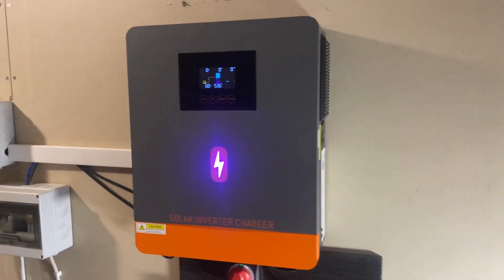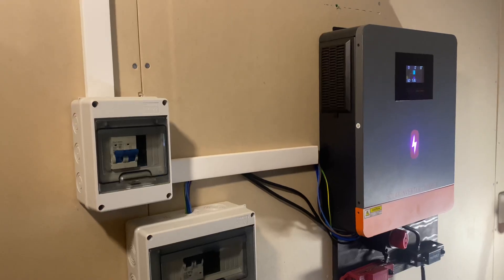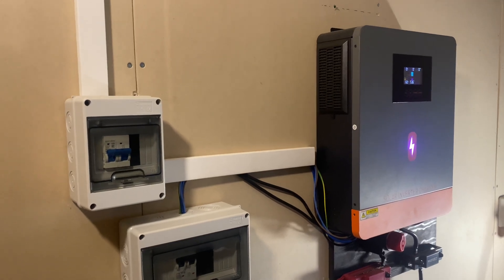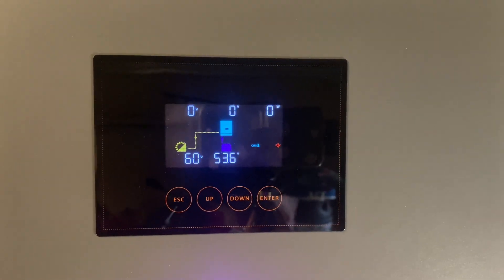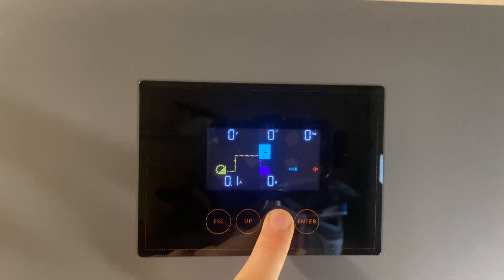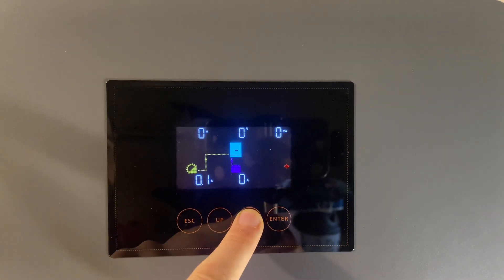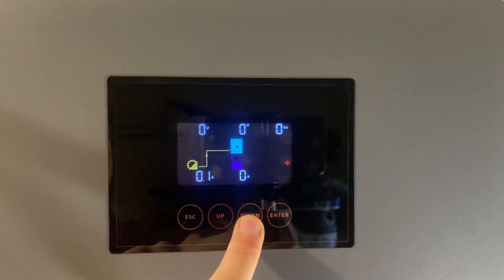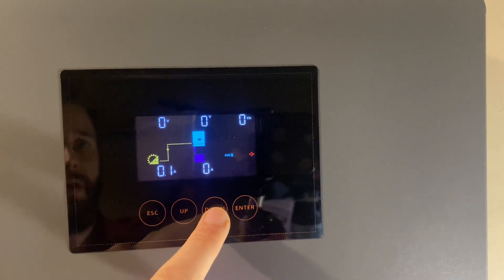The install went well. I guess we can do another review after a few months of use. The interface is kind of cool — simple buttons, up and down. It's raining in Norway today by the way, so hence the low solar input power.